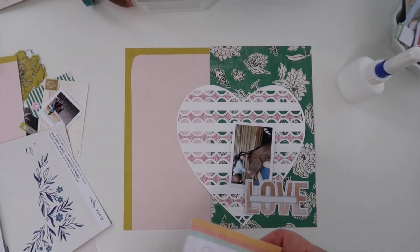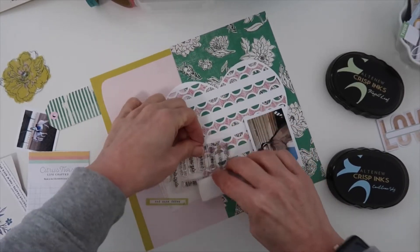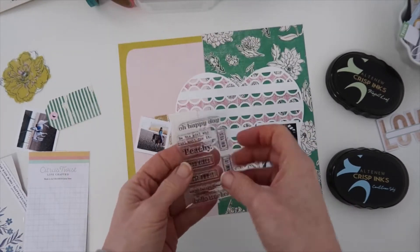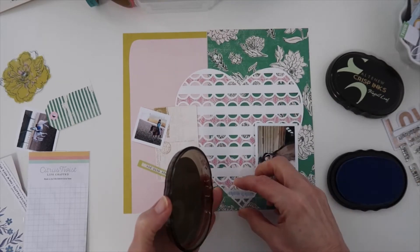Now I have some photos picked out. I want to use this photo of my daughter and this one die cut from the Lifecrafted kit — I think it would be perfect for this. A quick tip: I always prep my stamps with an eraser, and I found a quick way to do that is before I even take them off of the sheet, I just run the eraser over that.